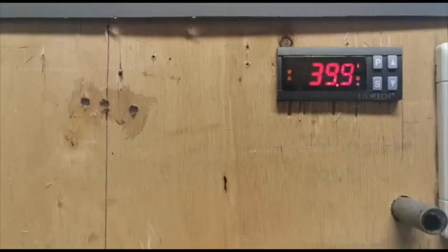We take the temperature read from the glass thermometer, which was 40 degrees, and subtract the average temperature displayed on the incubator computer — 39.9. That difference is what we put into the calibration setting. In this case it's 40 minus 39.9, which gives us a difference of positive 0.1 degrees. Take note of the sign — in this case it's positive.